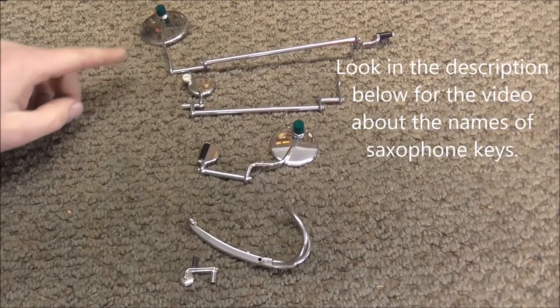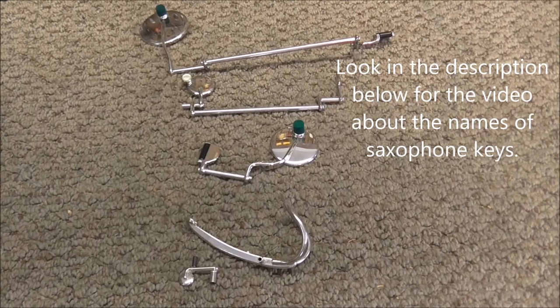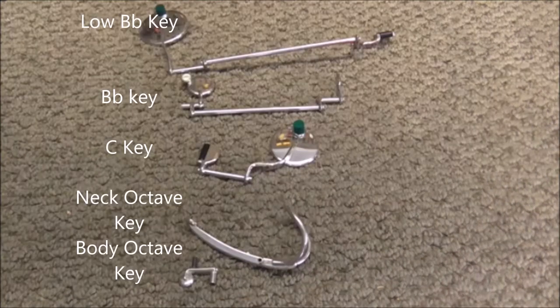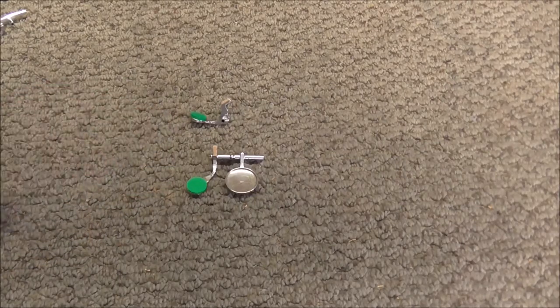These are the keys that get no cork — you'll see two of them have felt bumpers on them, but they don't get any cork. These are the keys that get the little felt discs, and there are only two of those.